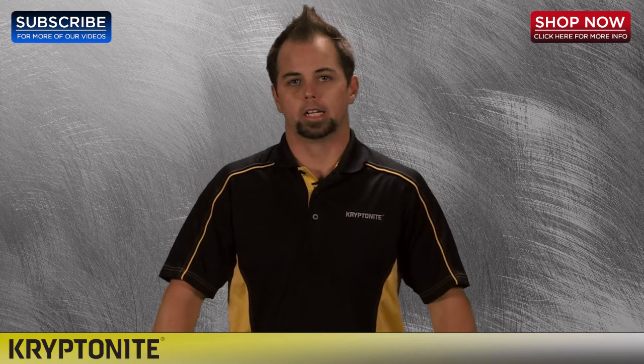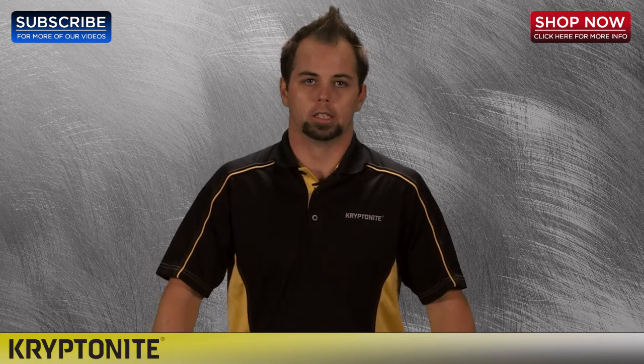Hello, I'm Tony with Kryptonite, here today at 4WheelOnline.com, your premier Kryptonite headquarters.